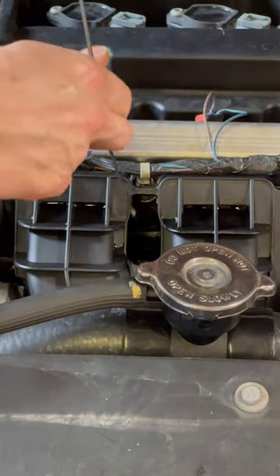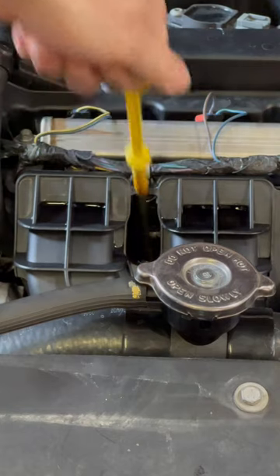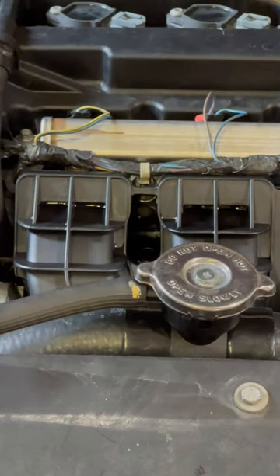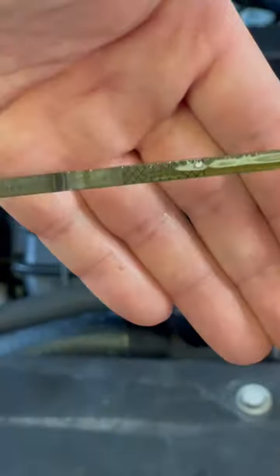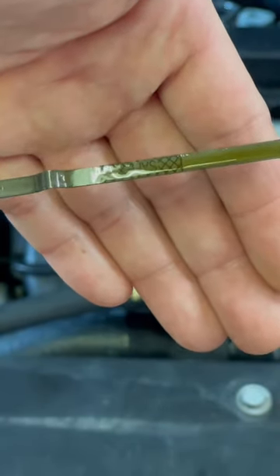Go ahead and insert it back into the dipstick hole. Pull it back out and take a reading immediately. And if you can see there, anywhere within that safe zone, you're good.